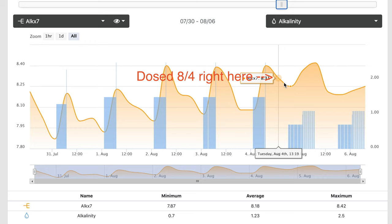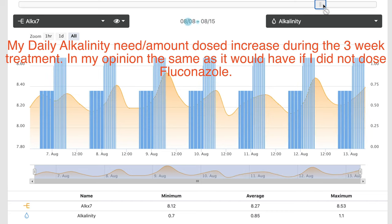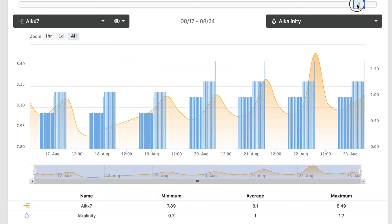Obviously do everything at your own risk. If you've got an algae issue, you want to fix the source of the problem, but it doesn't hurt to throw everything at it — siphon it out, manually remove it, lower your nutrients, put fluconazole in, put Vibrant in, and get it where you want it. Looking at my calcium and alkalinity uptake data during the time I was dosing fluconazole, there was really no effect on it, which confirmed my corals were healthy and doing fine. I was worried it would affect them because the zooxanthellae within the coral is a type of algae, but I couldn't confirm whether or not the fluconazole interfered with it.